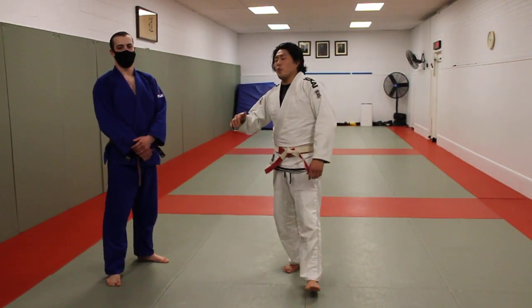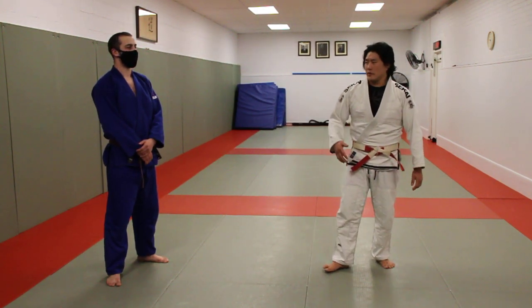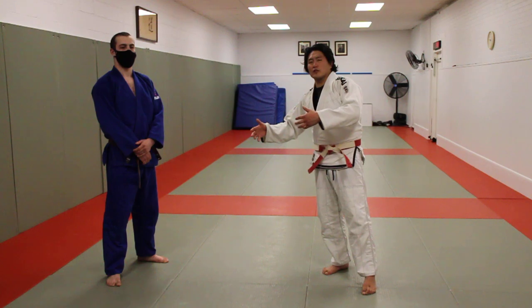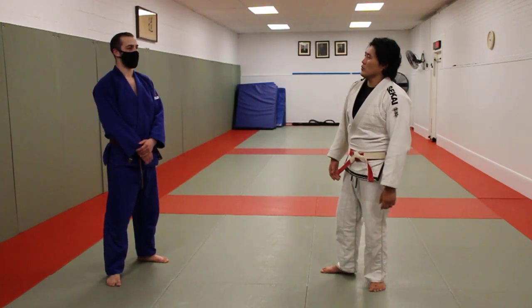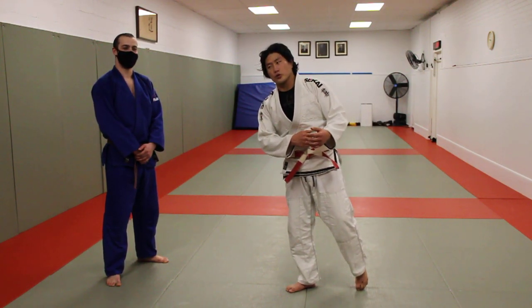Hey guys, what's going on. Today I'm going to show you my makikomi — actually it's not mine, people do it all the time, I don't really do it that much. But since we're here with the resident Georgian, do you want to say hi Luca? Hi everyone. So we're going to do a harai makikomi from the Georgian grip.